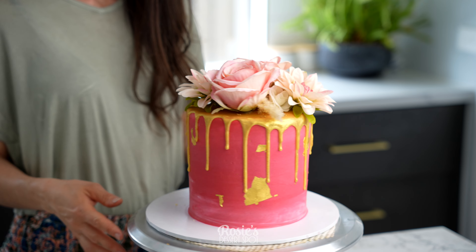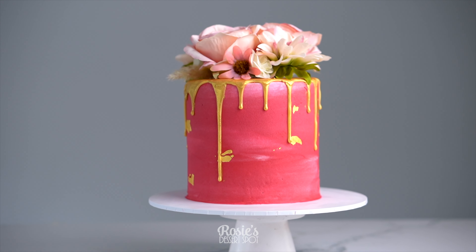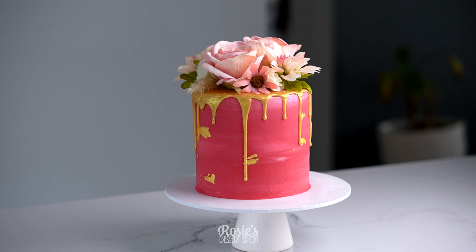There are flowers being pressed into this because it's chocolate. If you were to just press the flower in you could risk cracking your drip, so create a little hole first by screwdriving a knife through that chocolate to make a hole for your flower.